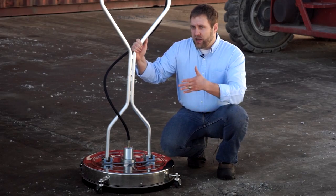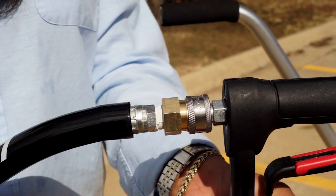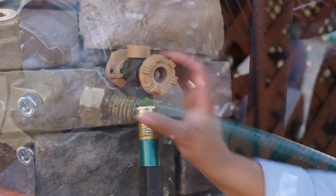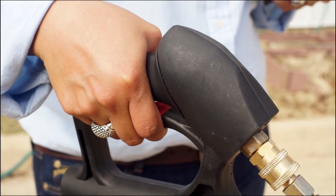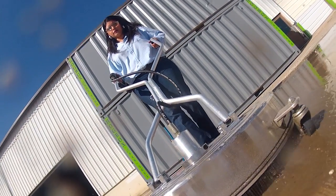Before we take a look at the A-plus surface cleaner in action, let's walk through how you will attach this to your pressure washer and be on your way to fast, efficient cleaning. After connecting the water supply to the pressure washer, attach the surface cleaner to the high-pressure hose just like you would with a standard wand assembly. Make sure all connections are firmly in place. Turn on the water and start the pressure washer. Release the safety latch and squeeze the trigger gun. The spray bar under the surface cleaner will begin to rotate and create pressure, allowing the surface cleaner to guide along the surface.